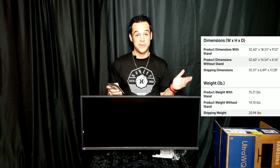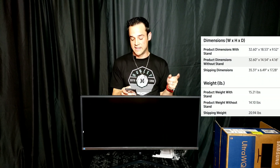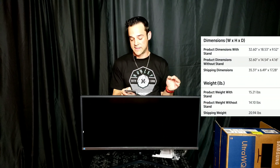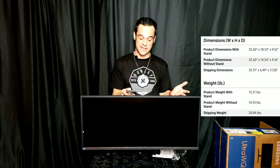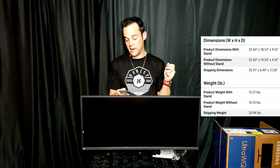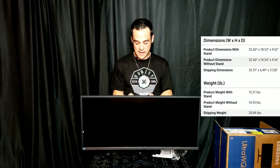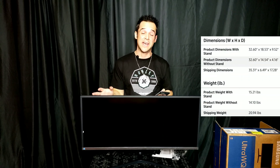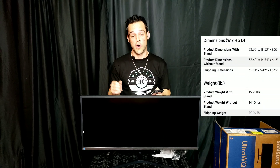The product dimensions are important to know if you're placing this on a specific desk. With the stand, the dimensions are 32.60 by 18.53 by 9.52 inches — so this is pretty large. Without the stand it's 32.60 by 14.54 by 4.16 inches. The weight with the stand is 15.2 pounds, and without the stand it's 14.10 pounds.